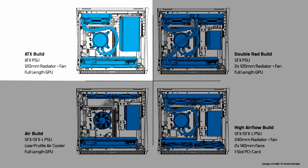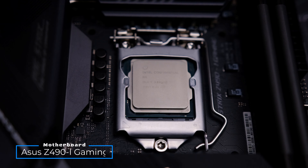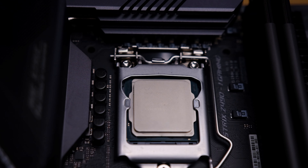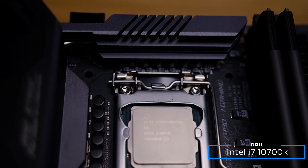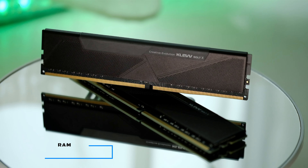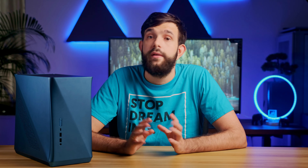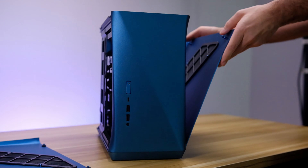Like any small case, you really need to do some planning and research on what components will fit and how. In this build we'll be using an ITX motherboard from Asus — the Z490I Gaming — with an Intel i7-10700K, a toasty 8-core CPU. For RAM we have two 8GB sticks from G.Skill's Bolt X series, clocked at 3600MHz.